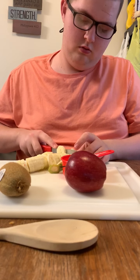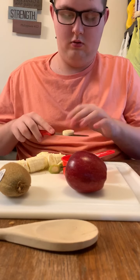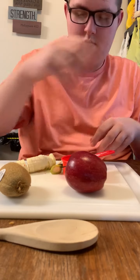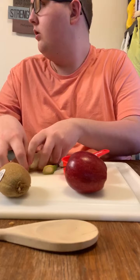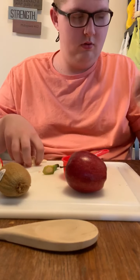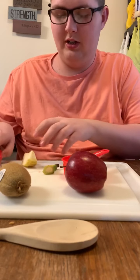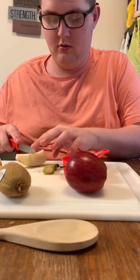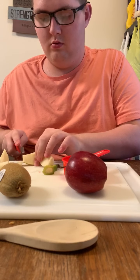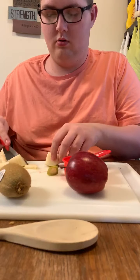Now, we picked ingredients that we liked, but if you don't like these ingredients and you would like to pick other ingredients, go for it. You can also use frozen fruit. Reeve is putting them in our bowl. He is going to put the pears into little pieces. You can make them as big or as small as you want.